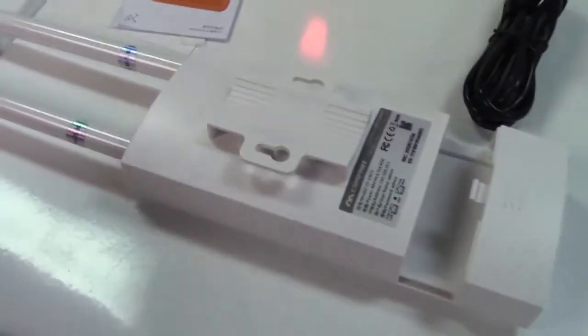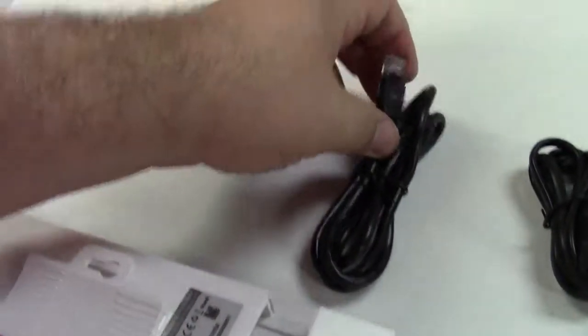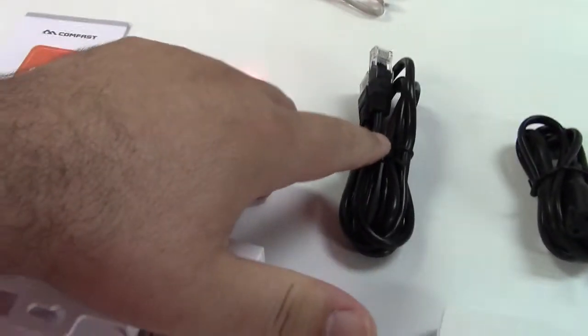This is not a repeater — it won't magically fix a weak Wi-Fi signal. This is a wired access point; you must run an Ethernet cable to this device. There are no batteries or anything. It gets its power over the Ethernet wire.